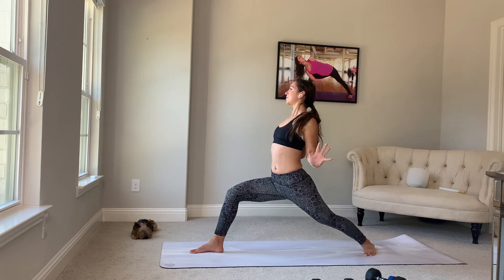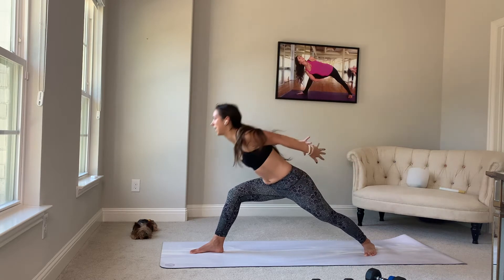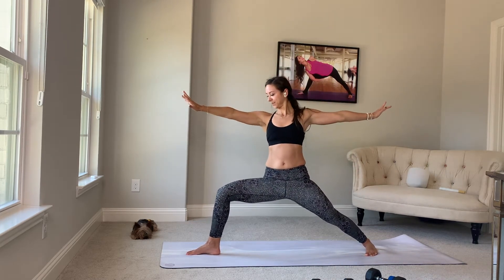Maybe your elbows come close. Inhale, gather. Find your way. Exhale, squeeze. One more time. Inhale up. Exhale. High on the tippy toes. Leverage the hips. Sink.